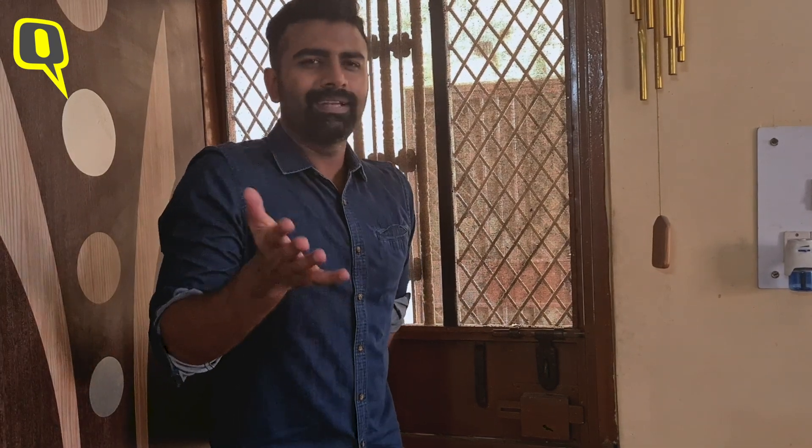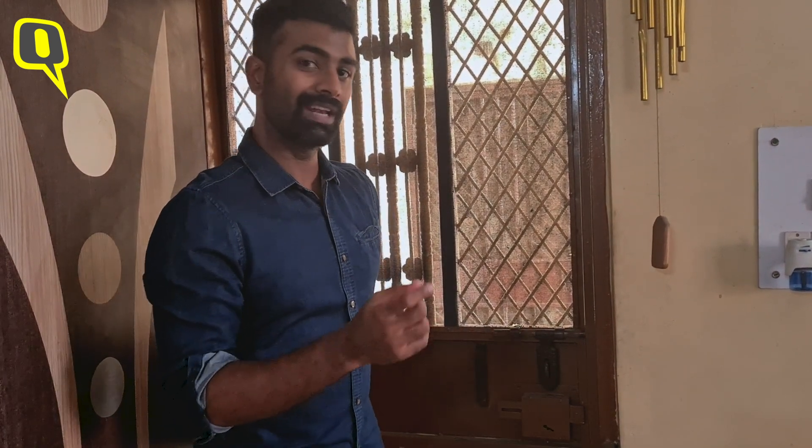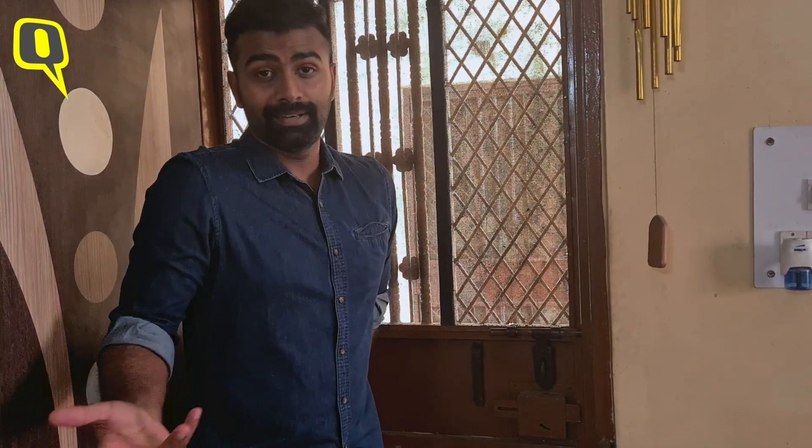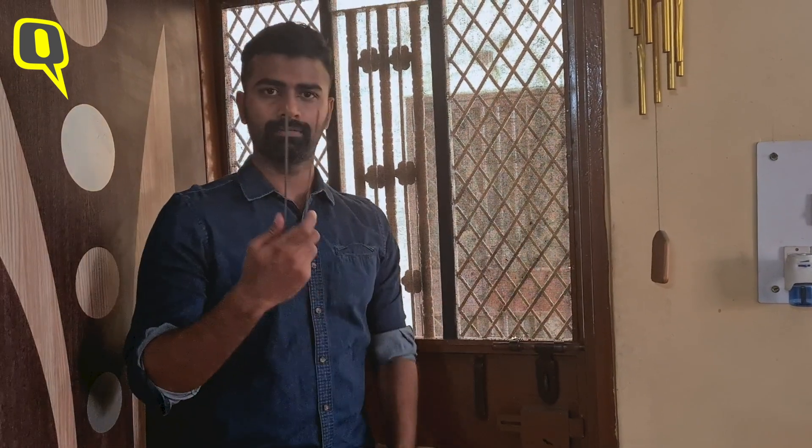Well, there might be times when something like Muthu's invention might not work for conventional door handles that you see in India like these. If you're really desperate, make something of your own like I have.